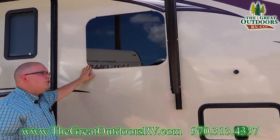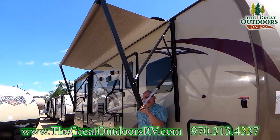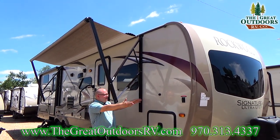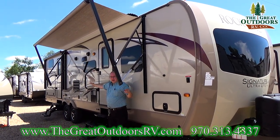We've got more frameless windows. The awning extends all the way to here. If you look at this coach, it's about 35 feet in length. You're only missing about three feet of space — you've got a ton of shade on this side of the coach.